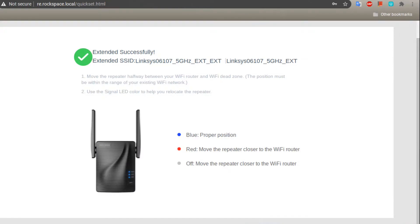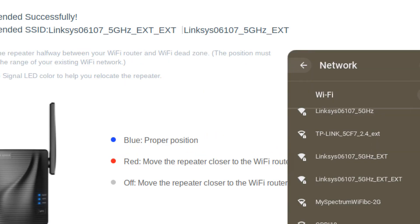It also lets you know that there's a signal light on the repeater. As you connect the repeater to a different outlet away from the router, a blue signal light means that it's in a proper position and a red signal light means that it's too far away from the router. The repeater creates two SSIDs, both with the suffix EXT. For me, the one with a single EXT is the 5 gigahertz band and the one with two EXTs was the 2.4 gigahertz band.